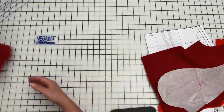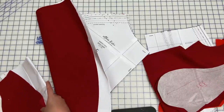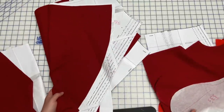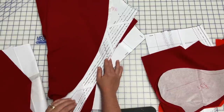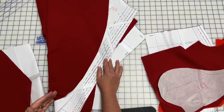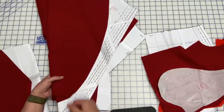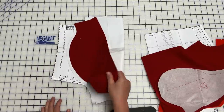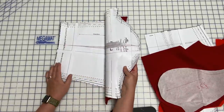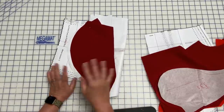Two back skirt pieces and one front skirt piece on the fold. I'm not doing the hemband on either of these because I didn't have enough fabric — basically the reason I was doing this dress was to show you how to do a full bodice lining where there isn't one drafted, and both a bodice with sleeves and without sleeves. Then you're going to need your two sleeve pieces — I am making the short sleeve version of this pattern and I've done my petite adjustment on that.